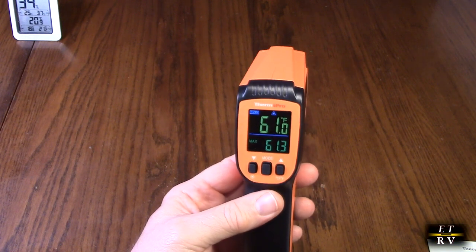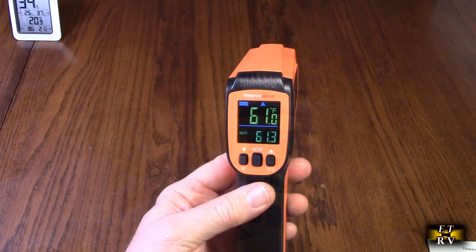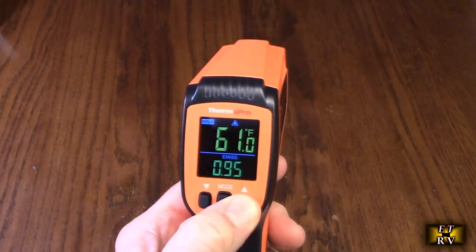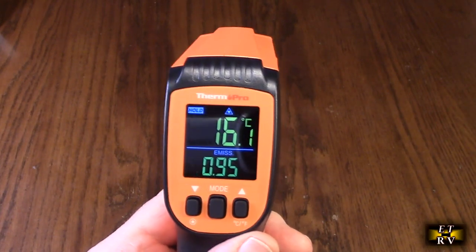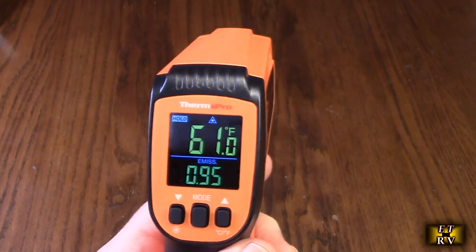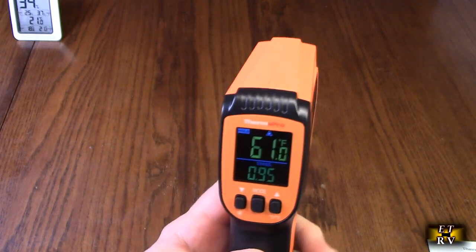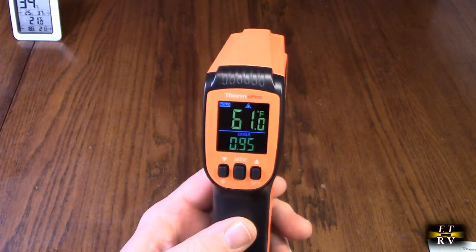To save your AAA batteries, the unit will shut off after 90 seconds of inactivity — a nice battery-saving feature. If you want to read in centigrade, hold this button and it switches to centigrade. Then hold it again and it goes back to Fahrenheit.